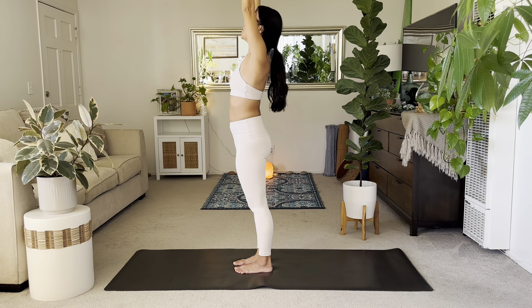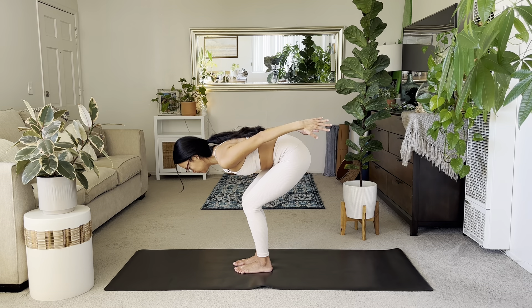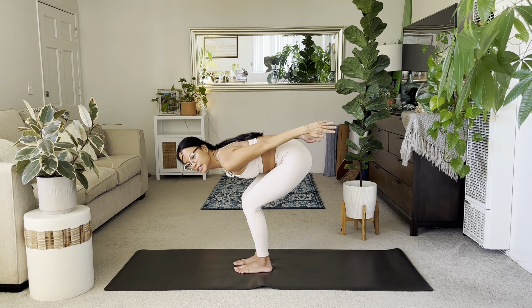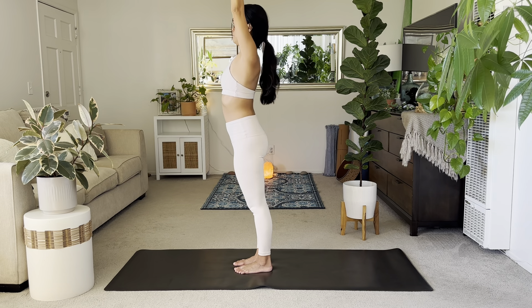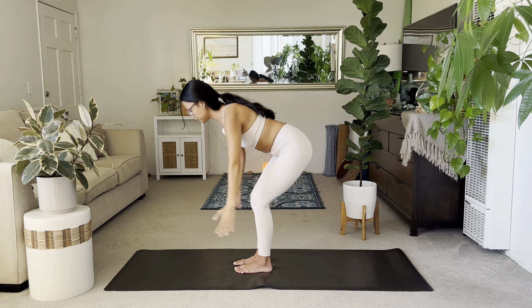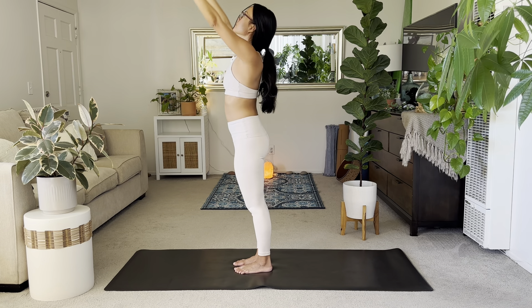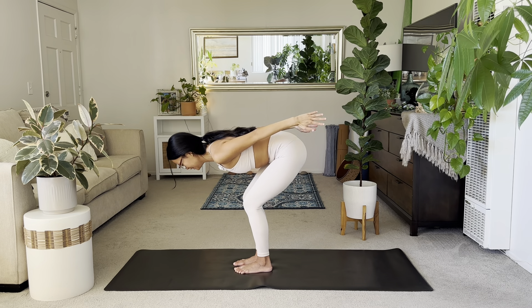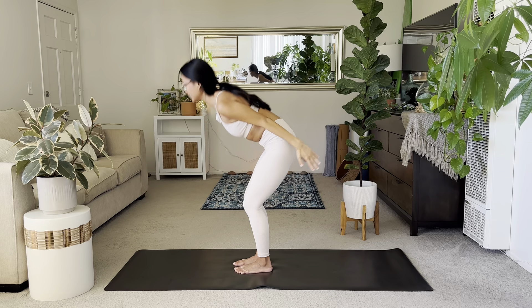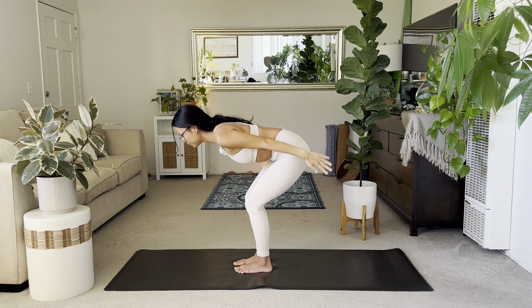Inhale upright. On the exhale, chair pose — halfway lift in the chest. Sit back and find your halfway lift: almost like a halfway lift with knees bent. Inhale, stand up. Exhale, bend your knees, bring the chest halfway, arms back. Inhale, rise. Exhale, bend the knees. Two more: rise. Exhale, forward, bend those knees, halfway lift — use your core. Last one: inhale, rise. Exhale, forward.